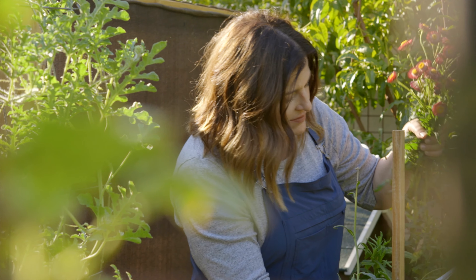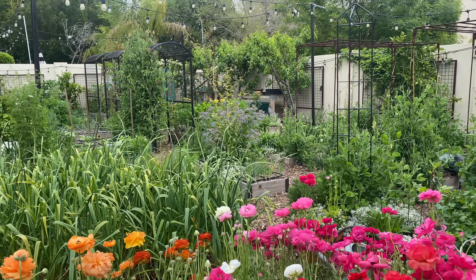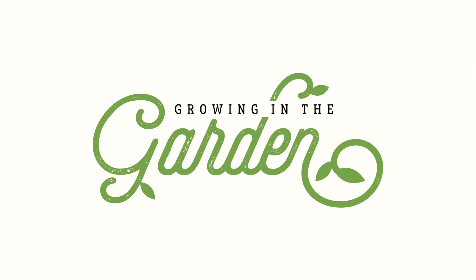I'm Angela from Growing in the Garden and I garden in Mesa, Arizona in zone 9b. I love sharing garden inspiration and helpful tips so you can be successful in your garden.